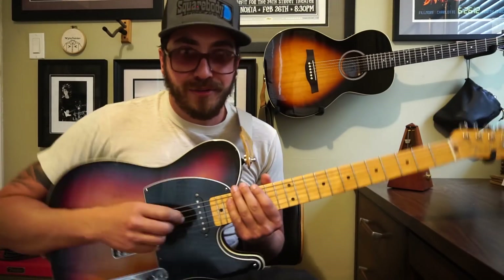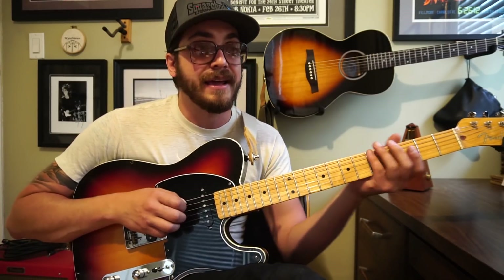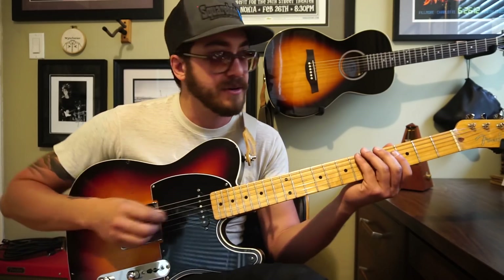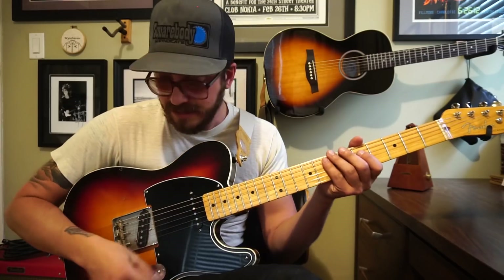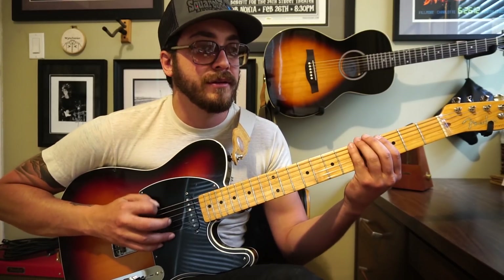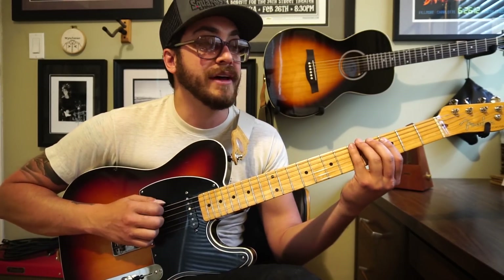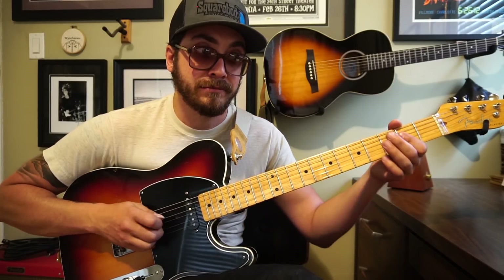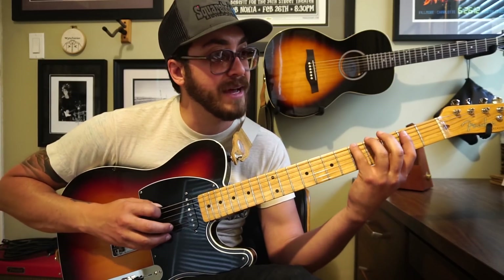Now I'm just going to walk you through it bit by bit. The tune is in the key of A, and the solo starts in A then quickly moves to B. The first part, just over that kind of vibe, is this lick — just sliding four to five on the sixth string. Still in A, A major pentatonic, with a little chromatic there.